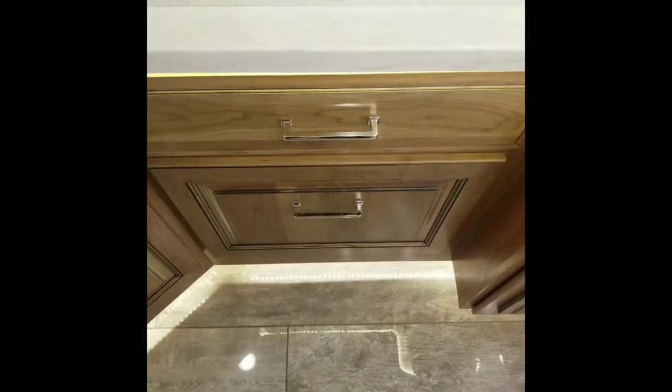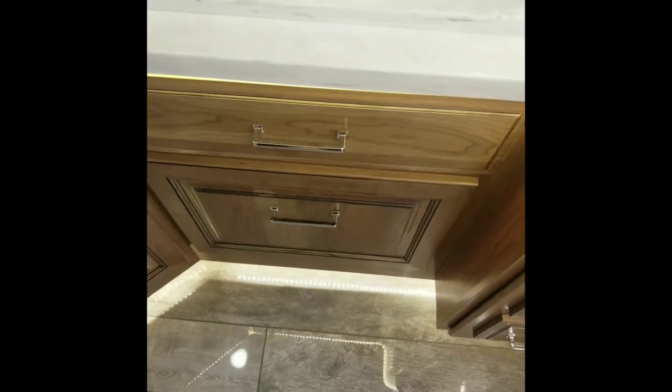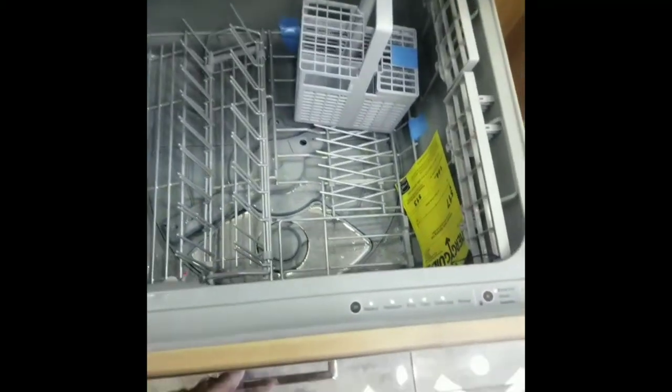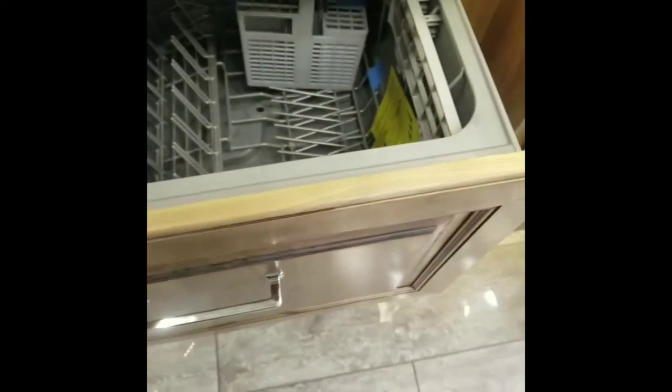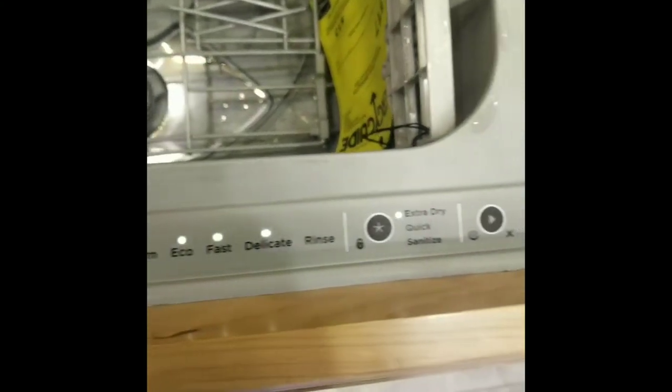There is a bit of a change from the 2018 ones, one of the biggest ones being that there is no longer a remote. So your new dishwasher on your 2019 is going to have no buttons on the outside, just a flush wood panel, and you'll see that the controls now are a little bit different.